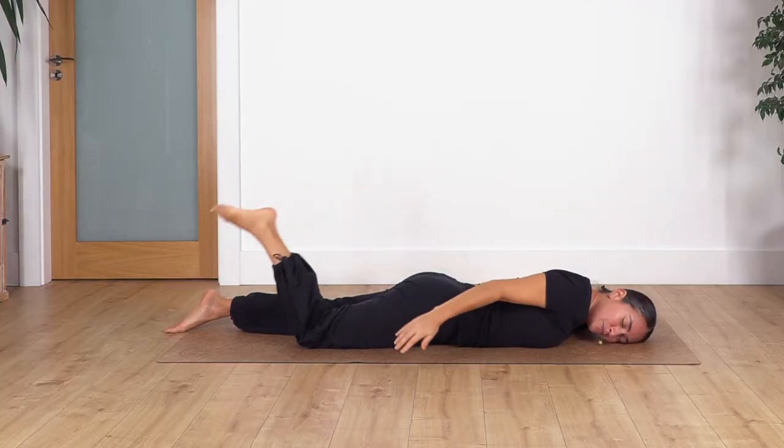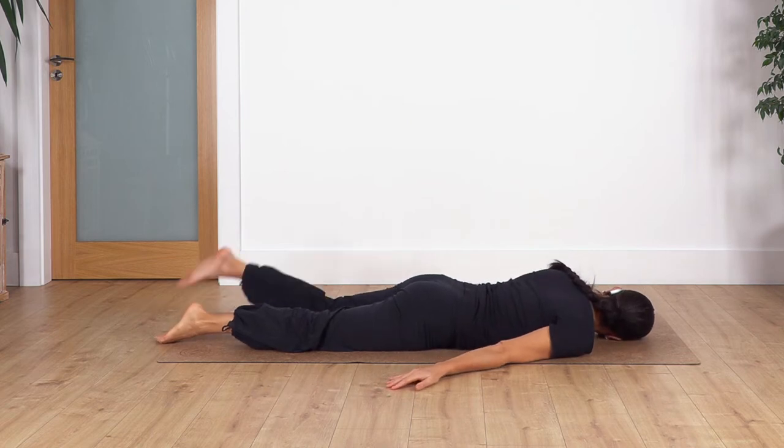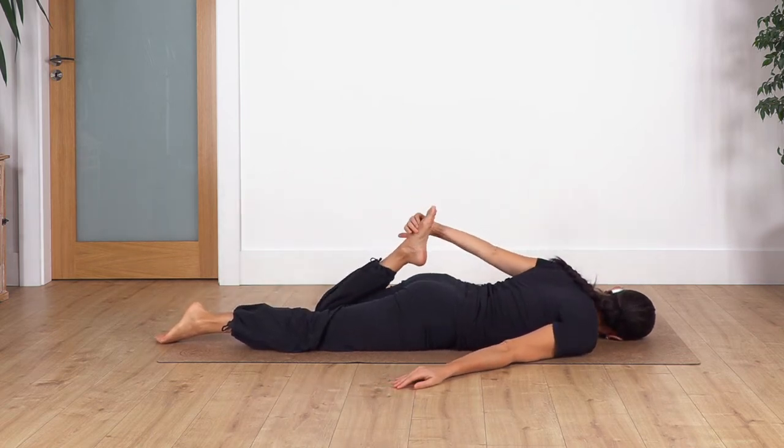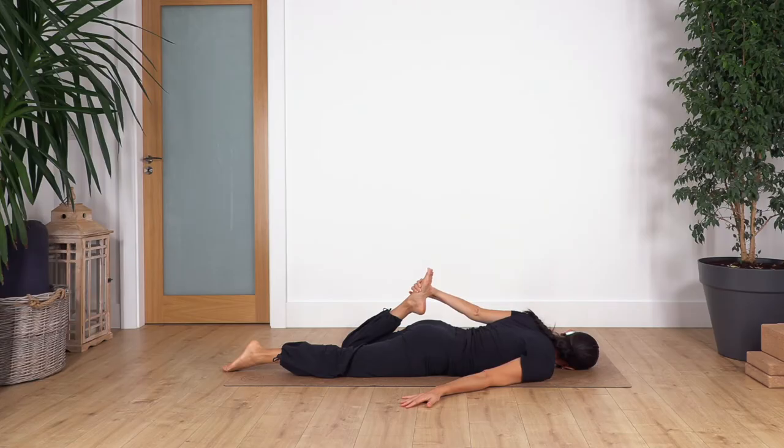Drop your foot and move your face towards the other side, letting it rest on the right side. Bend the left leg and catch your left foot. Gently press the hips down. Inhale deep and exhale. Let's go for three, two, and just one more.